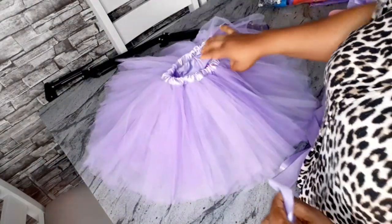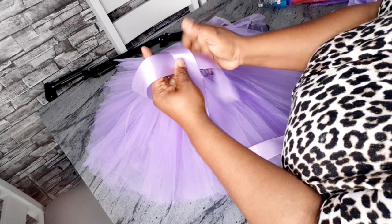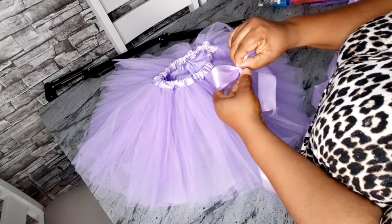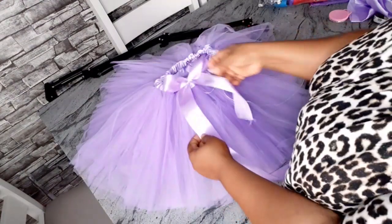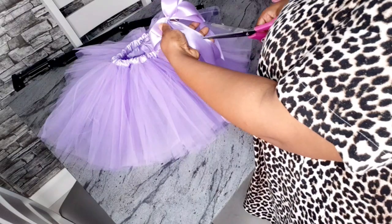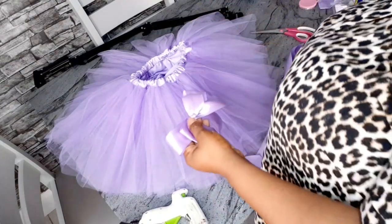The skirt is almost done. I'm just going to use this ribbon to create a bow. To make the bow I flip the ribbon over my hand, cross it over, then tuck it through. I'll cut it, then do a smaller loop on top to finish the bow shape.